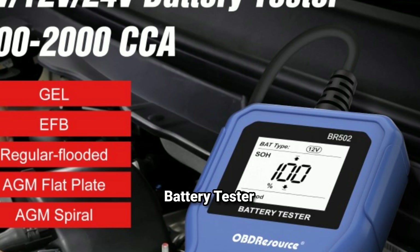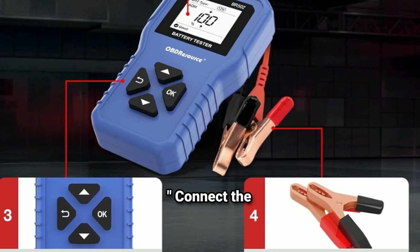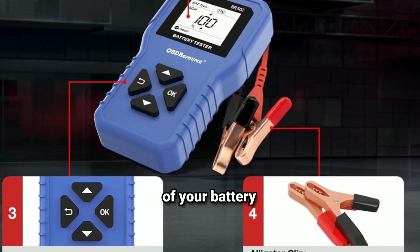How to use the car battery tester. Testing your battery with this tool is super simple and takes less than a minute. Connect the clamps: start by connecting the red clamp to the positive terminal and the black clamp to the negative terminal of your battery.